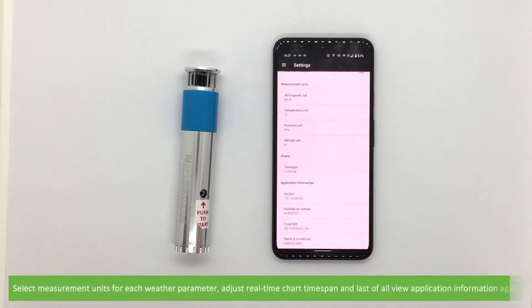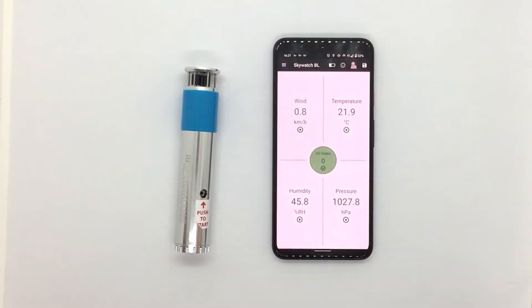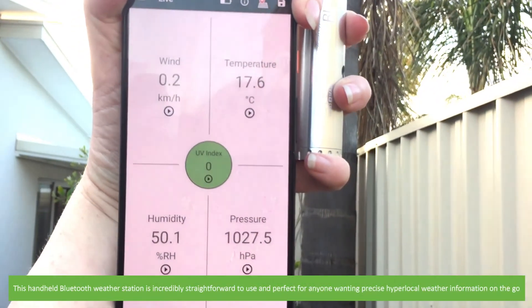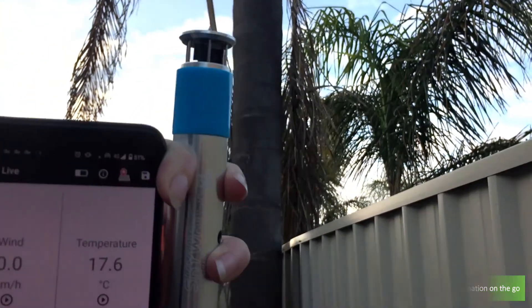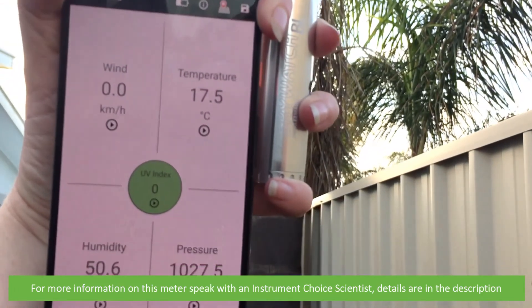You can also select measurement units for each weather parameter, adjust the real-time chart time span, and view application information. This handheld Bluetooth weather station is incredibly straightforward to use and perfect for anyone wanting precise hyperlocal weather information on the go. For more information on this meter, speak to an Instrument Choice scientist — links and details are in the video description.